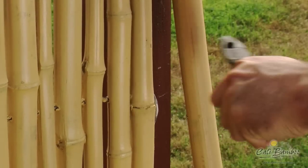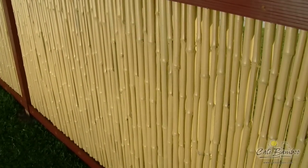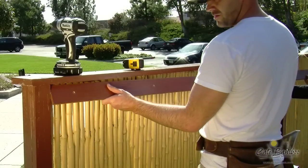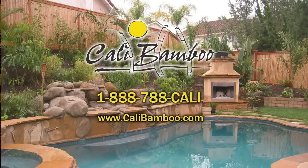You have now completed a Kelly Economy Fence. To upgrade to a Kelly Standard or Kelly Designer Fence, also known as a Picture Frame Fence, simply add a 2x6 cap and 2 1x4 rails to each fence segment. For more information about bamboo fencing and other green building products, contact Kelly Bamboo at 1-888-788-2254 or visit kellybamboo.com.